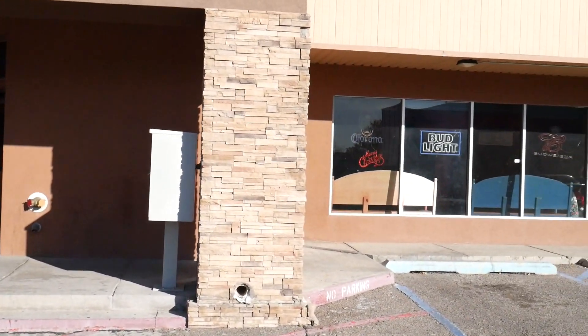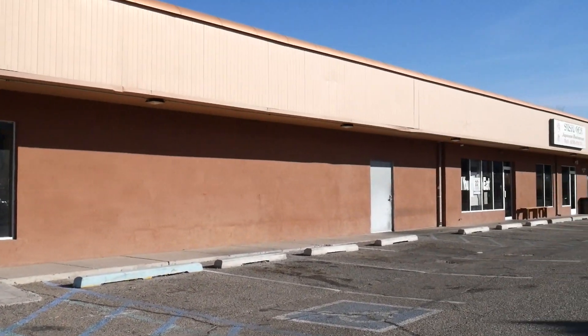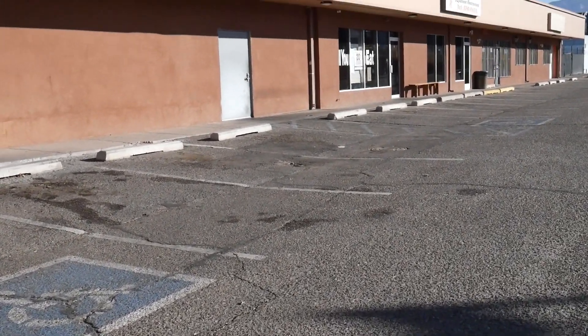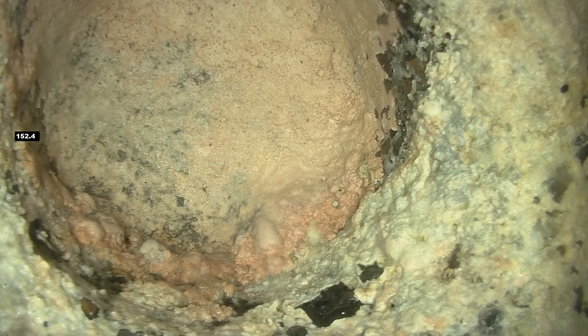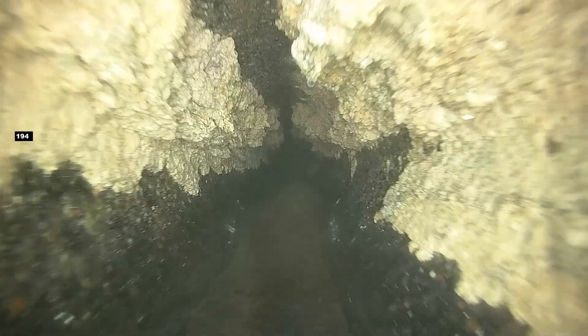Grease traps, which are also known as grease interceptors and grease removal systems, are plumbing devices installed by food service establishments to capture fats, oils, and grease — which we refer to as FOG — which may be present in the wastewater that food service establishments create before it enters the collection system.